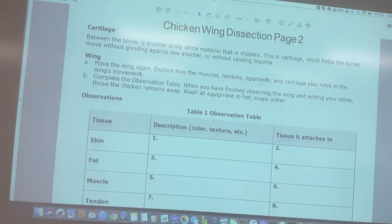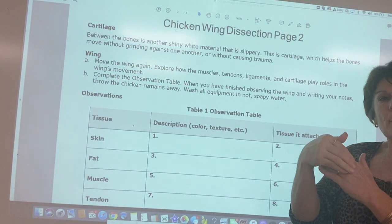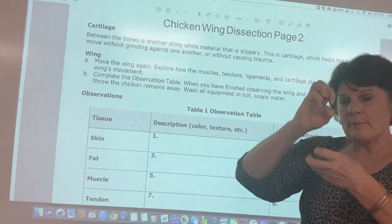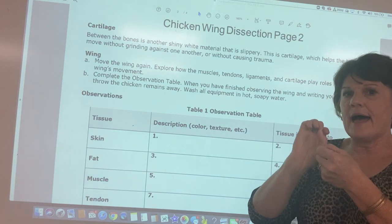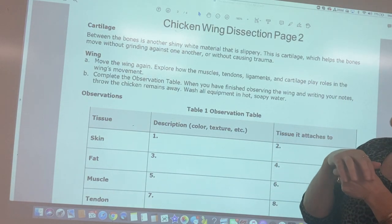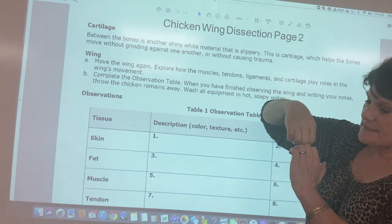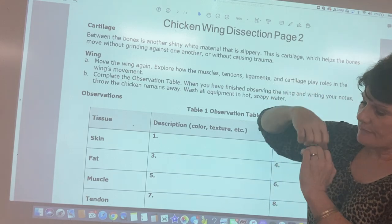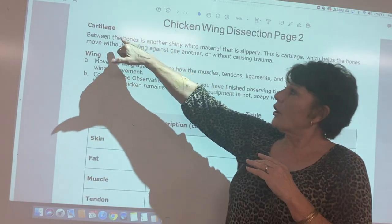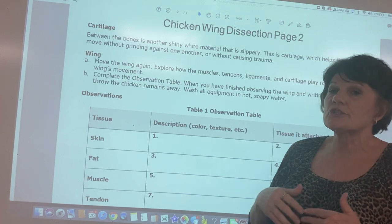As you dissect, you'll encounter cartilage at the ends of the bones — it's like a rubbery bumper pad. You may have eaten a chicken drumstick and felt that rubbery cap piece — that's the cartilage. It keeps bones from hitting each other, because bone is living tissue with nerves. When two bones rack against each other it's very painful and arthritis can form.